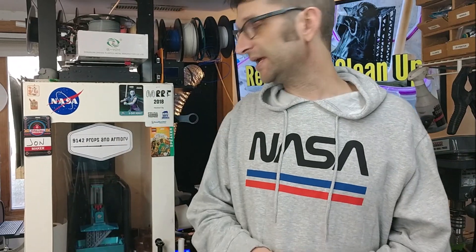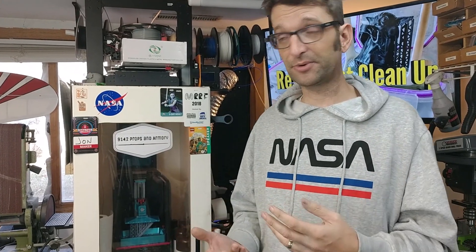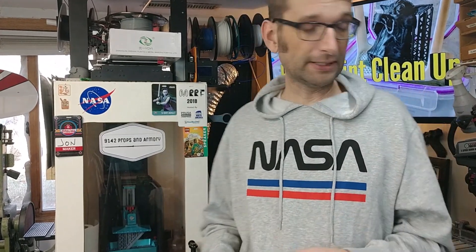So you got your new resin printer, you've made your first print, or maybe you've been printing for a little bit and you're still having trouble with the process after the fact. I do a lot of resin printing in the projects that I do. I've got my Anycubic Photon here, which has been a great machine for me. Right now it's printing up a part for the Mandalorian helmet that you saw earlier. I will be doing a build video on that, since that is coming soon.